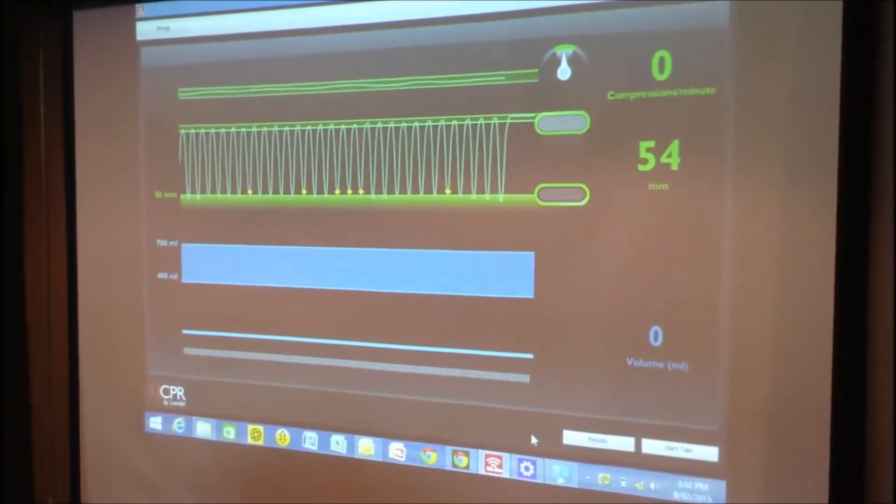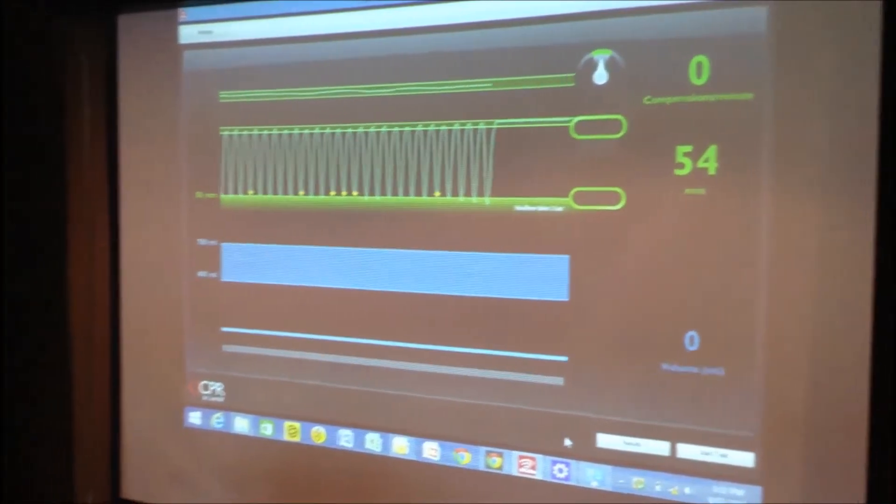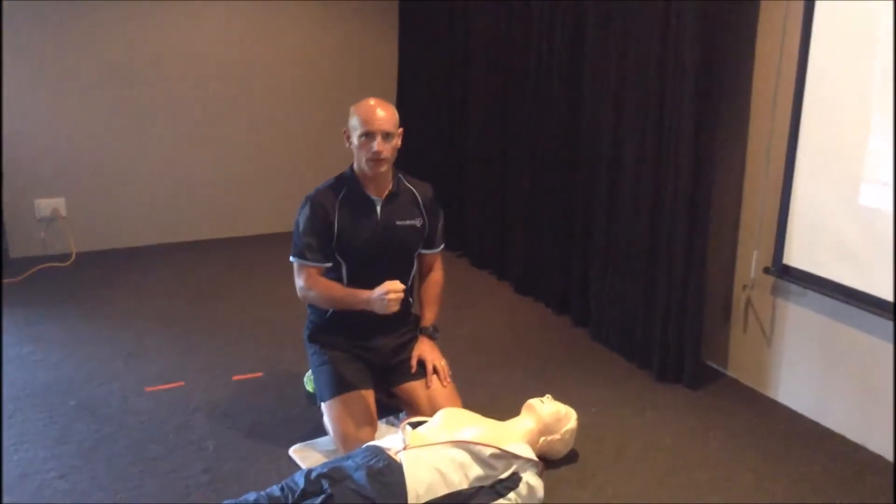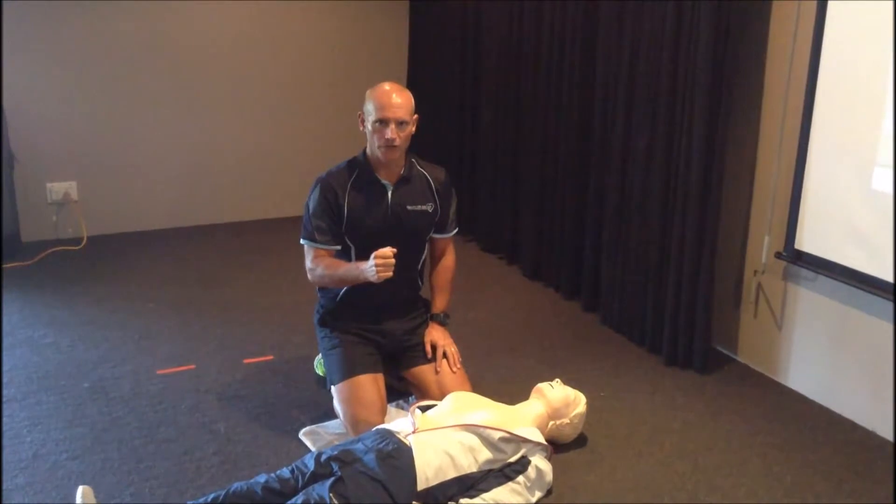So now I'm going to practice some ventilations for you. The first ventilation will be adequate, the next one will be over, and the final one — the third one — will be slightly under where it needs to be.